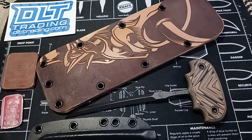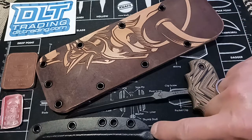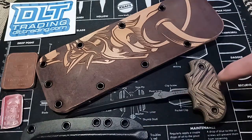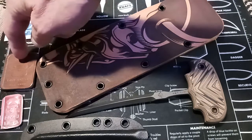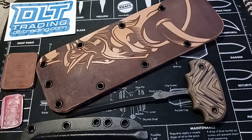The 3V Syndicate Akuto push spike is a handful of mean — a 5 and 5/8 inch EDC ice pick on steroids. Each Akuto includes a leather case adorned with Oni mask art, a Kydex sheath, a 3V Syndicate leather patch, and a coin, along with membership to the 3V Syndicate.